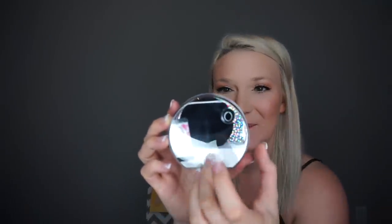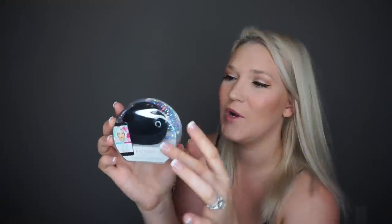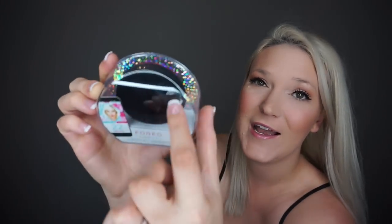The next product is the Foreo — I'm totally going to butcher the name — it's an electronic facial cleansing brush. It's black with a silicone head, not a bristle brush. It says there is an app that goes with it, so this is going to be interesting — I'll have to look at this one a little bit closer.